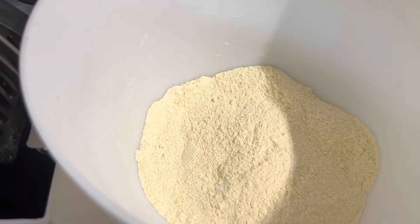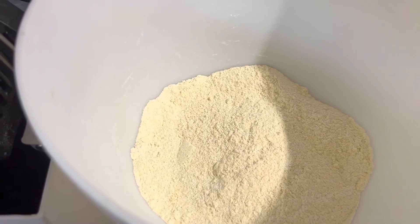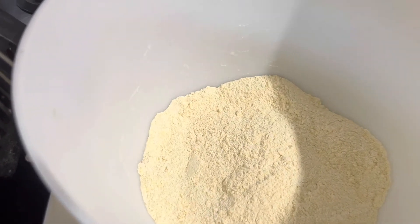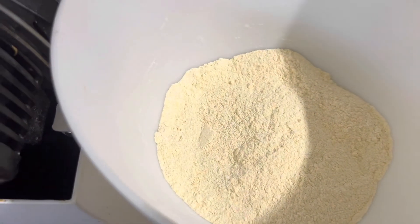You will need to ensure that you have a good consistency, and once that's done I will put that in my loaf tin. So yeah, what you're seeing here is cornbread.